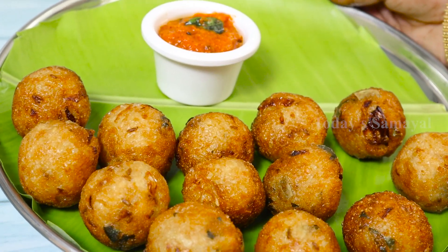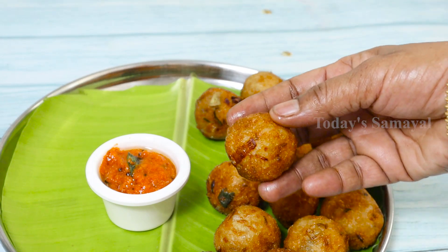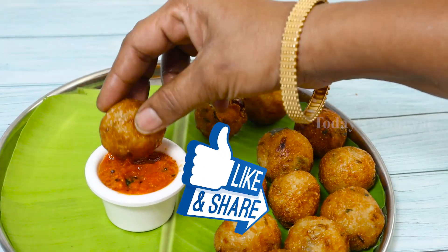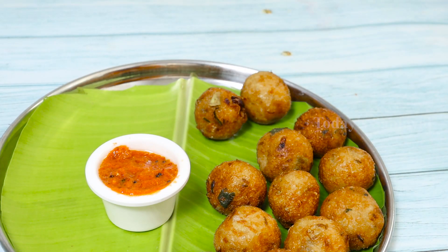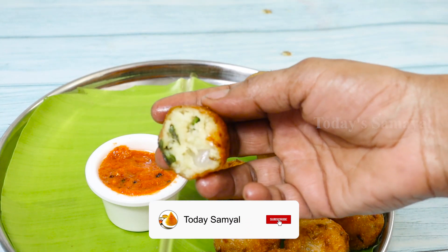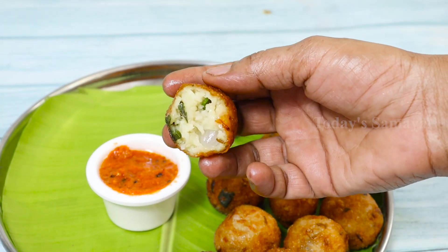If you try it in this video, please comment. If you like this video, please like and share with your family members. Also, if you don't subscribe to our channel, please do so and press the bell notification. Thank you.